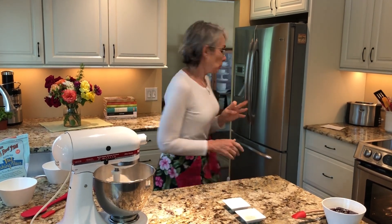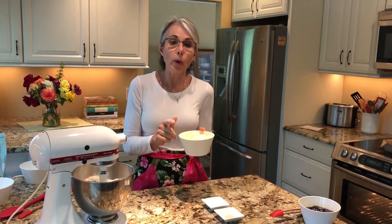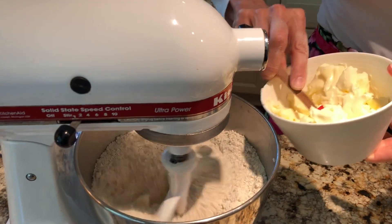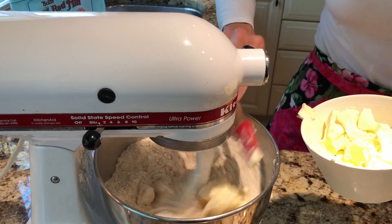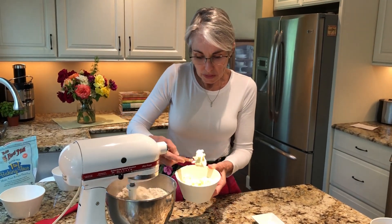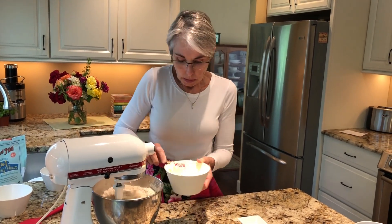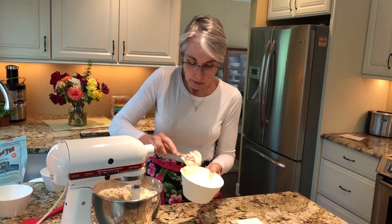Now I'm going to add my butter. Butter should be room temperature — it was so warm today it was practically melting, so I stuck it back in my freezer for five minutes, but it's still really soft. We're just going to gradually add the butter chunks. We're mixing this until it's crumbly — we do not want to cream the ingredients together; that's not the texture you want. Keep it on low when you're doing this. It will probably take about two minutes.